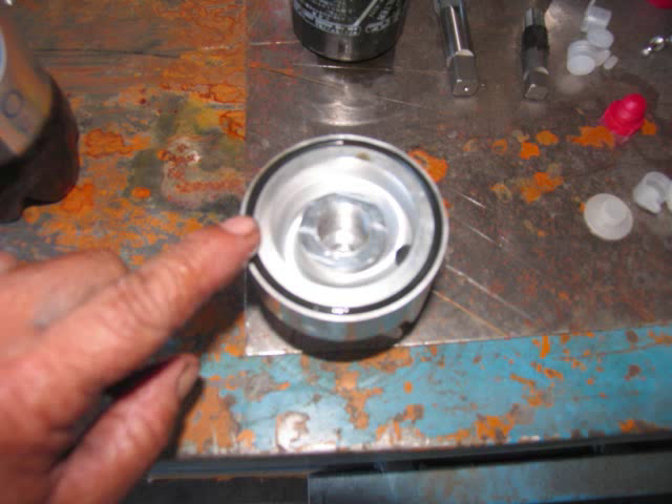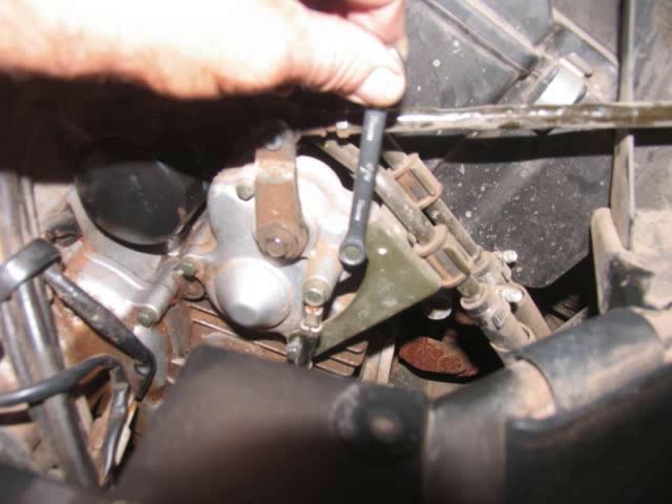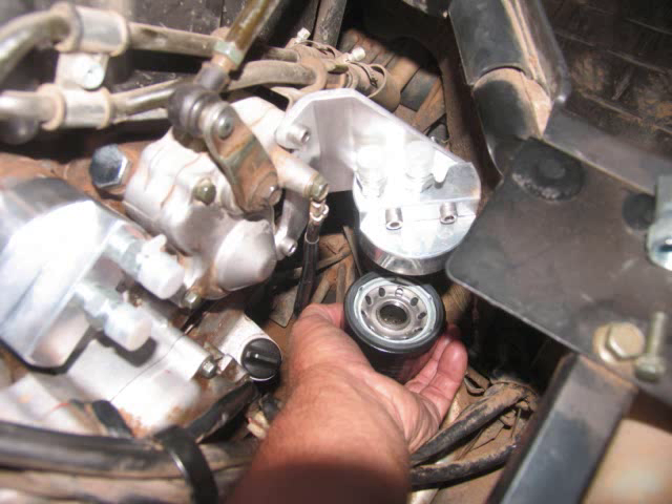Put a little oil on the O-ring before you install the adapter, just like you would on the filter. Undo those two bolts — I'll give you two bolts that are a little bit longer to mount the plate on. Then once you get those two bolts snugged up, remove the oil filter.